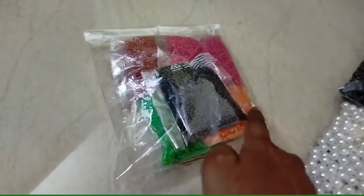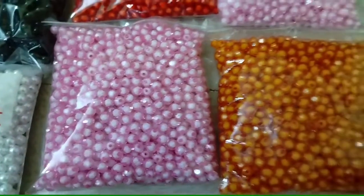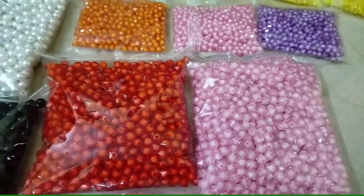Red, green, orange, black, double crystal beads, pink and red.